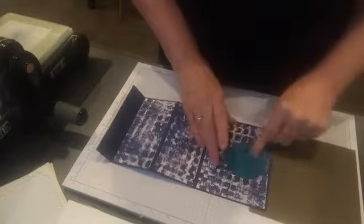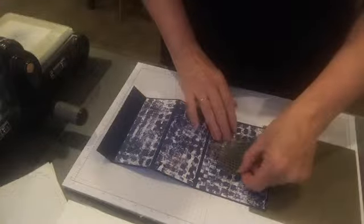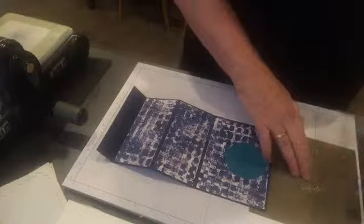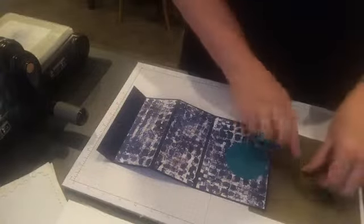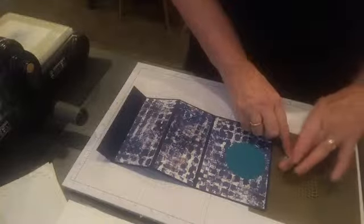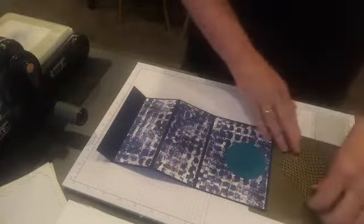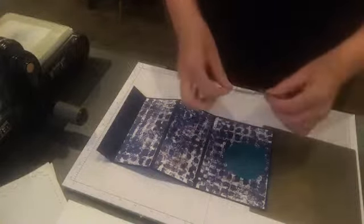We'll put this on here and then put our net coming on here too, so we'll work out where we want our net. This is where I like the silicon mat — if we're going to come in with a snail, we can turn it over and just rub it, and it puts all the glue to the back. Then you can just peel it off and your snail is where you want it.